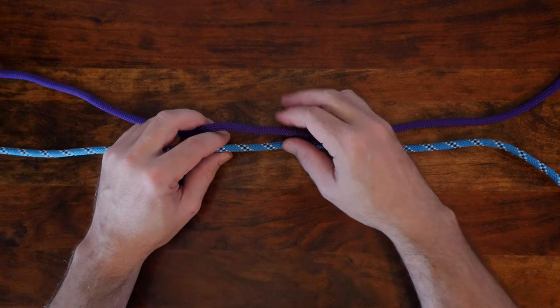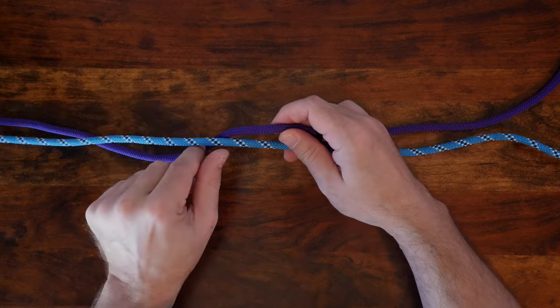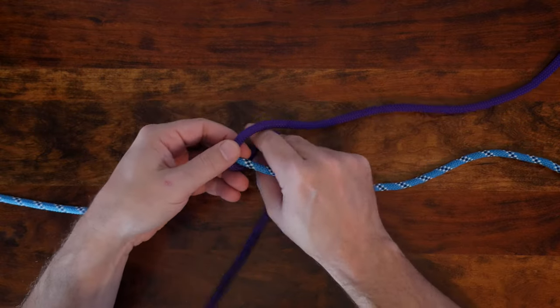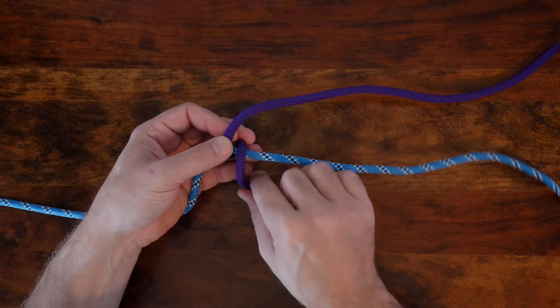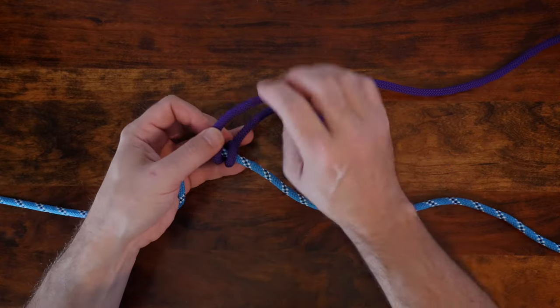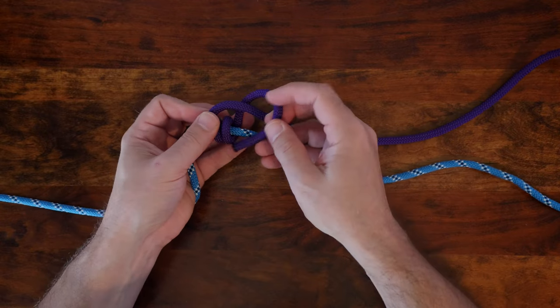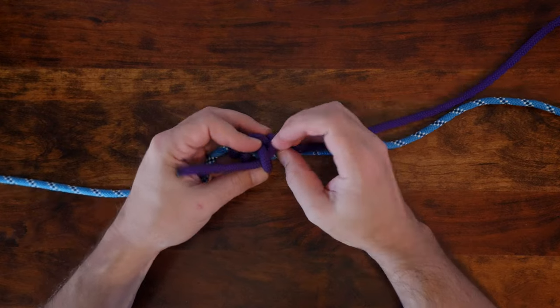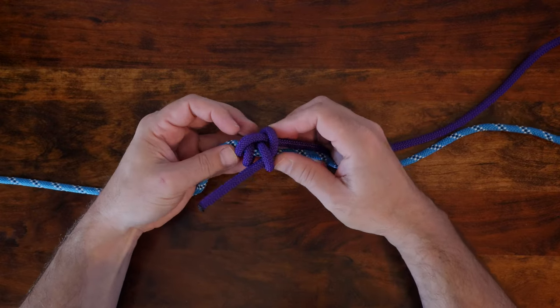To tie the adjustable bend, begin with two ropes of similar thickness. Take the working end of your first rope and cross it over your second rope. Then make two full wraps around your second rope as shown. From there, wrap your working end around both ropes and then pass the end under your last wrap. At this stage, you can now cinch up your first knot.